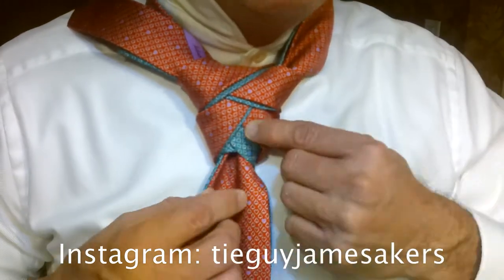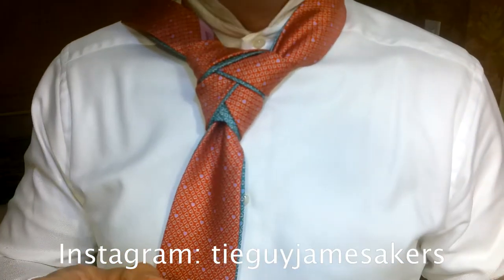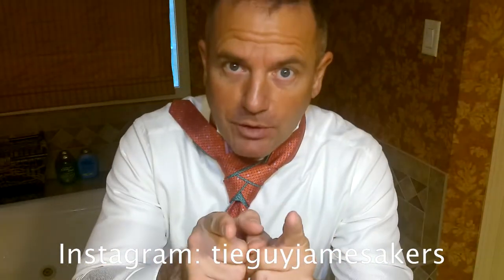That way we get the dynamic effect of the two different color schemes. And that, ladies and gentlemen, is how you tie the double tie Eldridge. Check out my Instagram for close-ups. Take care.